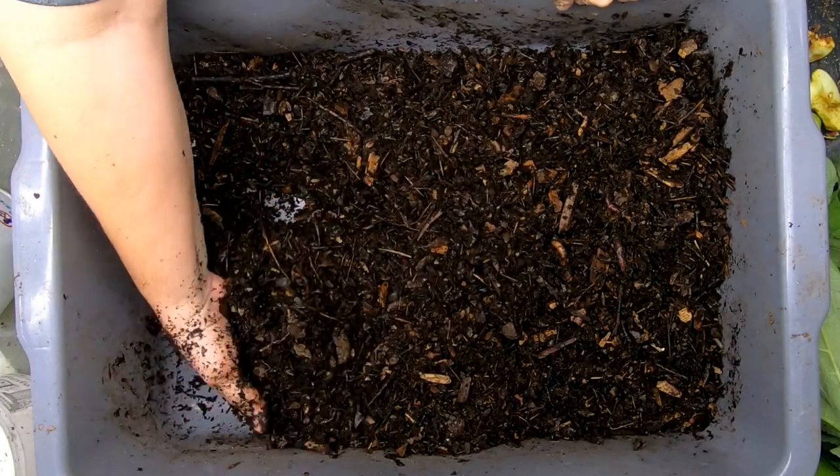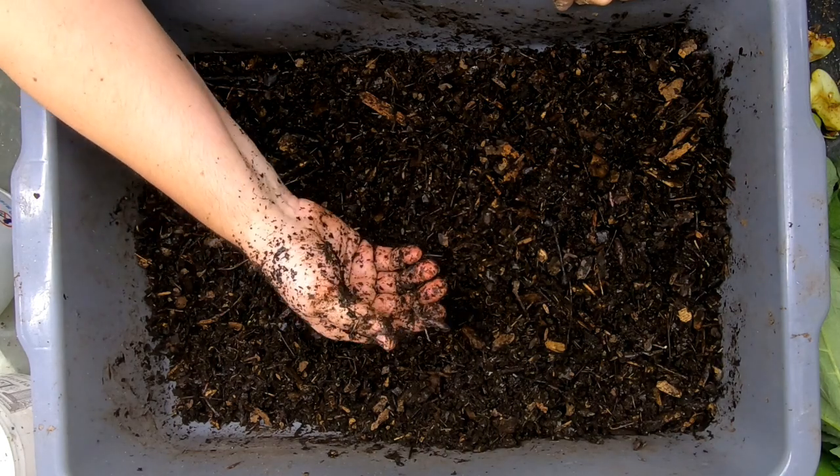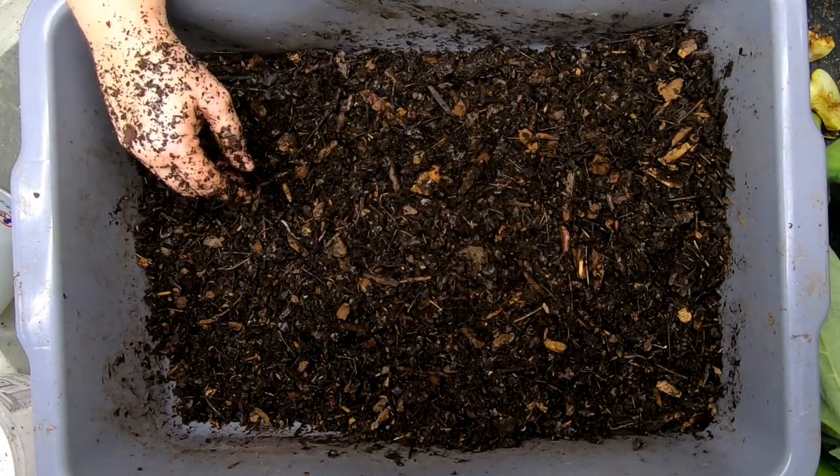This has been going on for about seven months now and all of the worms seem to be doing great. They started out just with adults and here we do have babies, so they're in here being happy.